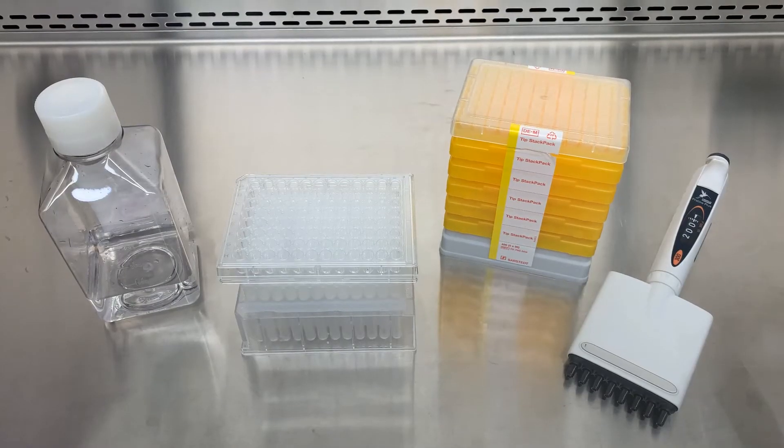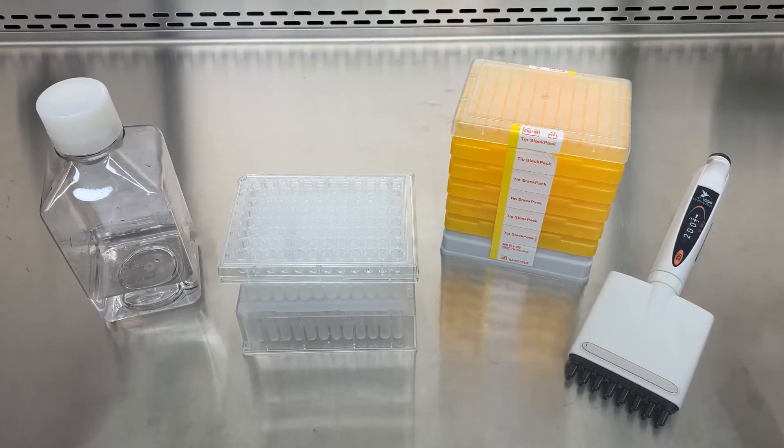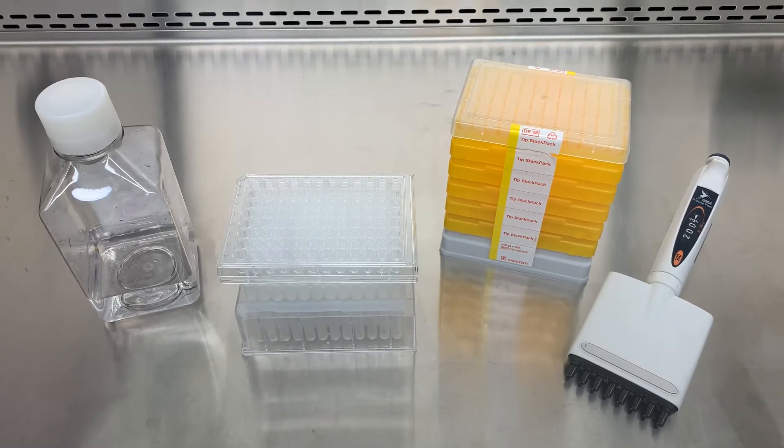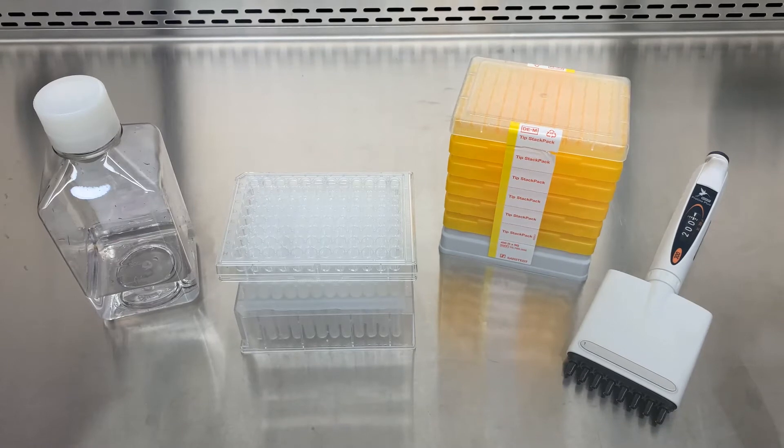In addition to the materials provided, phosphate buffered saline and a multi-channel pipette that can be used at a volume of up to 250 microlitres are required.